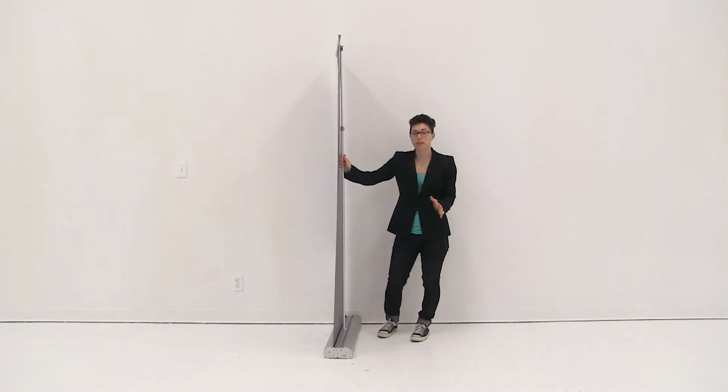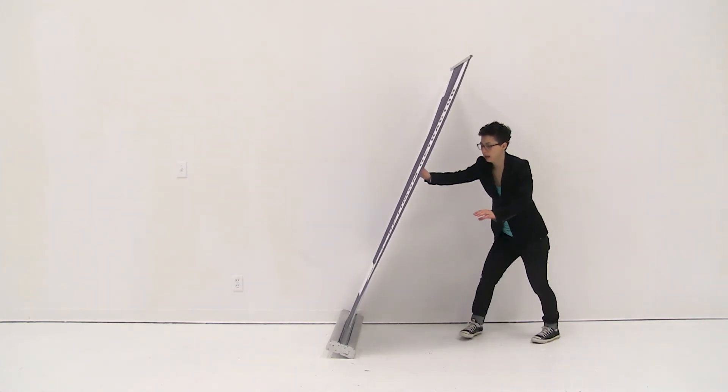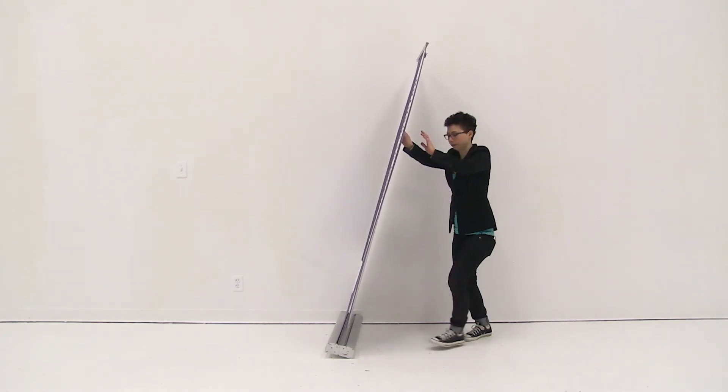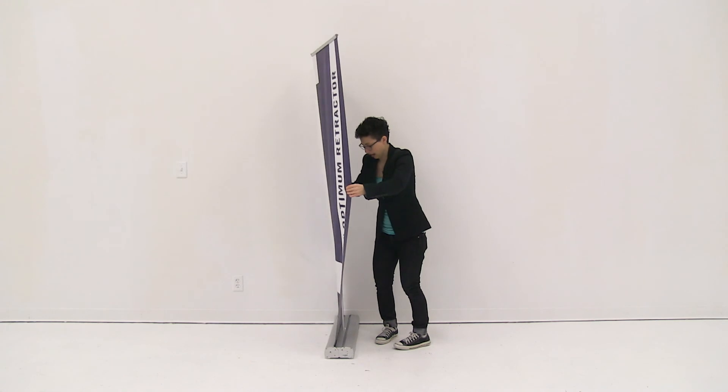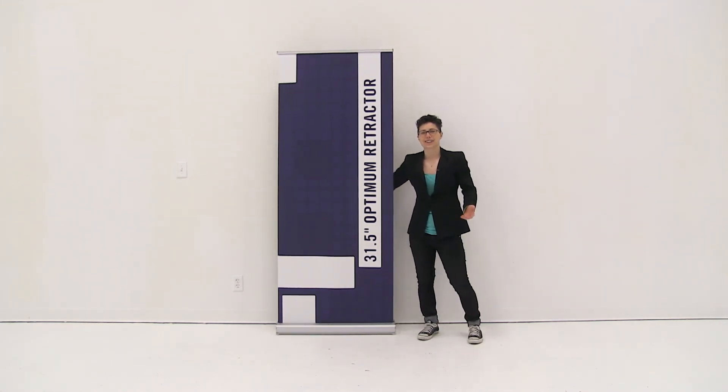Now if you have a double-sided optimum retractor, you will lean back the base, then pull up on the second snap rail and attach it to the top of your pole. And it's just that easy to set up your optimum retractor.